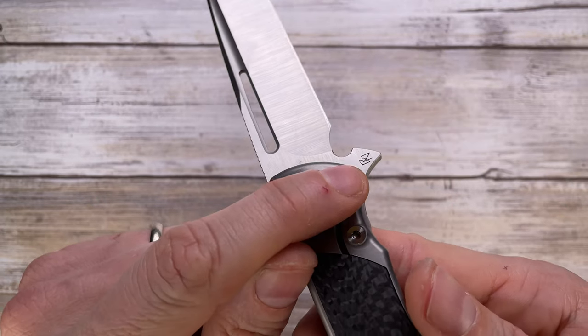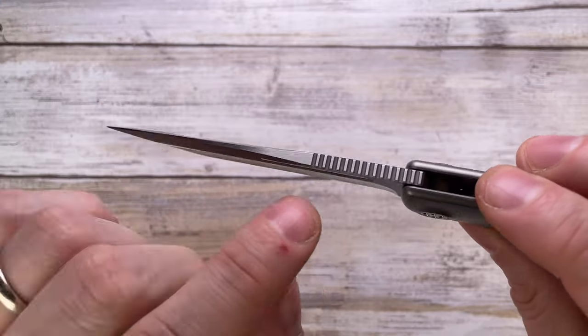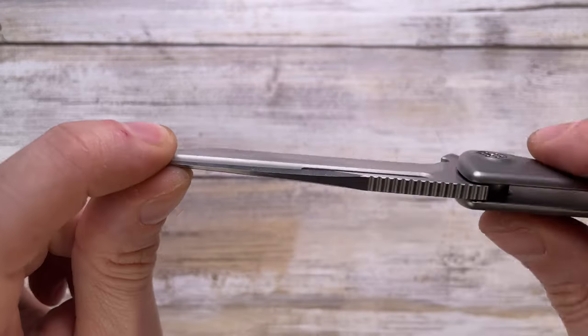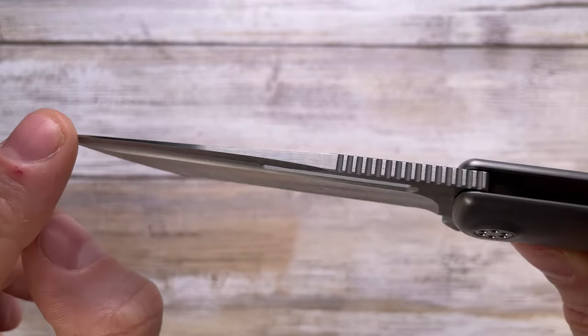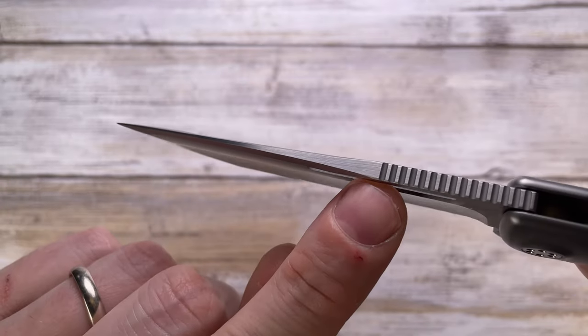You've got a blade that's absolutely sterile looking — you have just the Brian Addo logo right on the flipper tab, but there's nothing going on on the actual blade. You have some nice jimping with very good spacing, and there's a dual-tone finish in the grooves — you can see it's darker in the grooves with a satin finish on the spine.